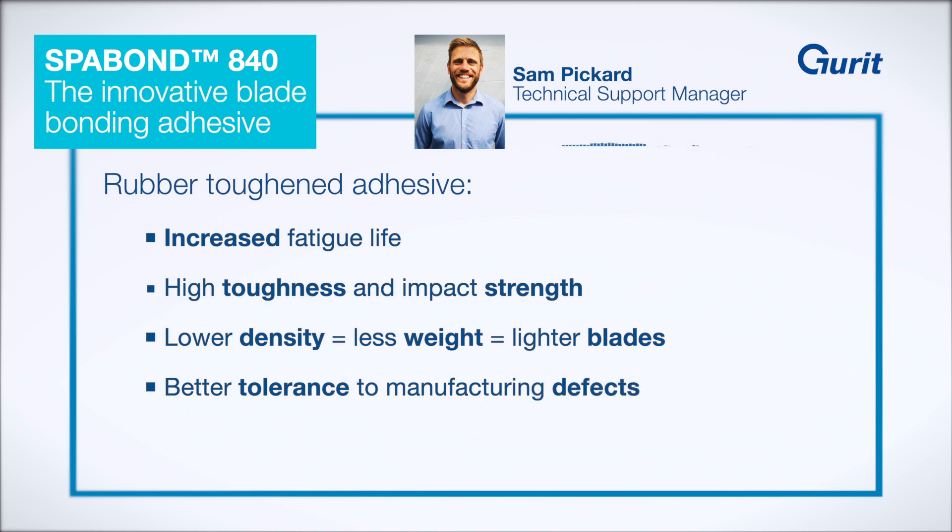SparBond 840 is a rubber toughened adhesive which allows for smarter, more robust and lighter blade designs.